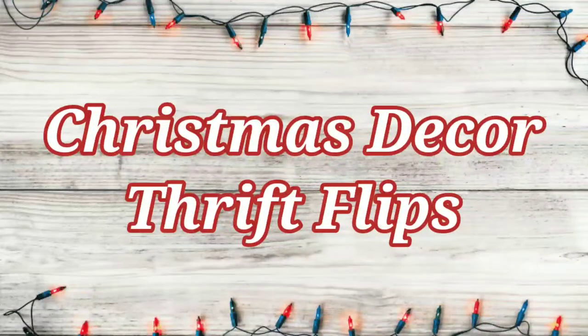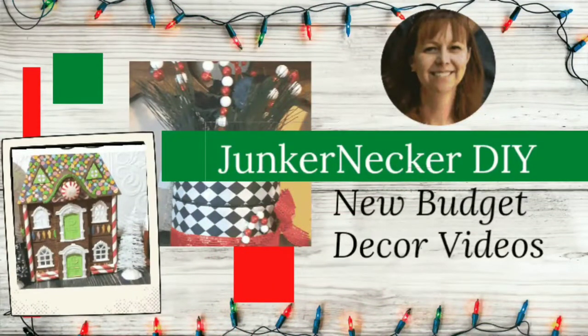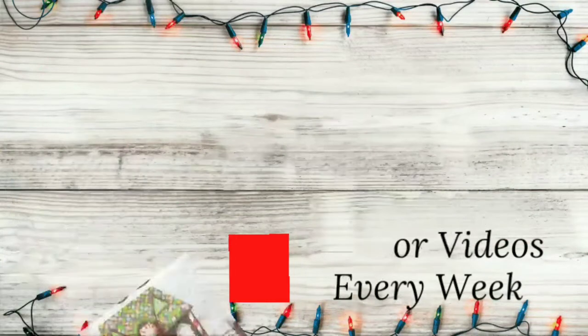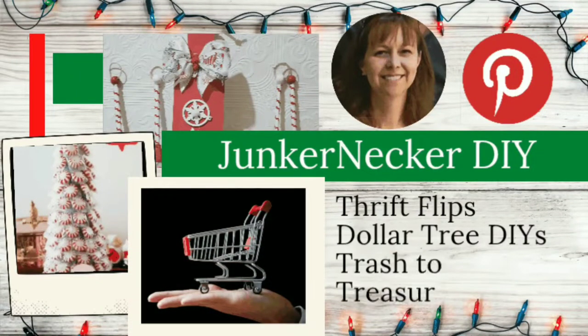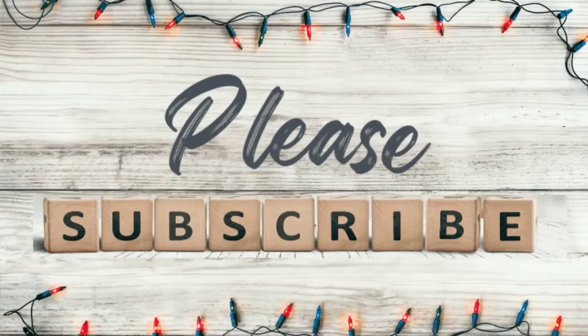In today's video I'm sharing some Christmas decor thrift flips. My name is Leah and this is Junker Necker DIY where I share new budget decor videos every week. On my channel you'll see things like Pinterest projects, thrift flips, Dollar Tree DIYs and trash to treasure crafting. I also occasionally share shopping hauls. If these things interest you please subscribe.